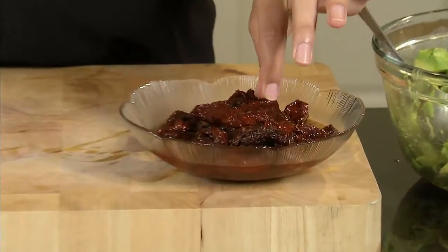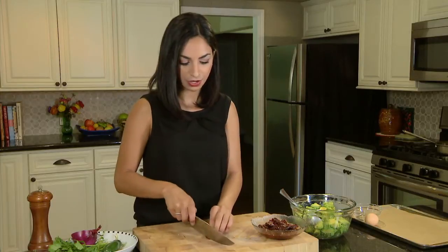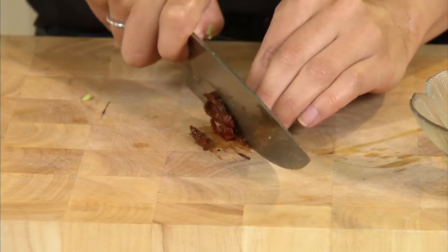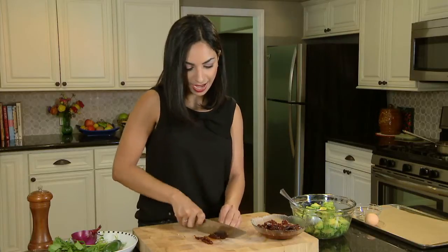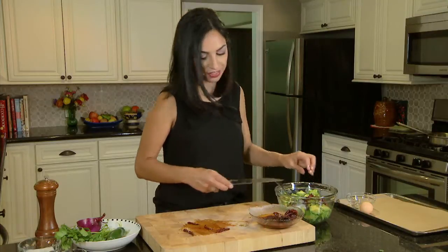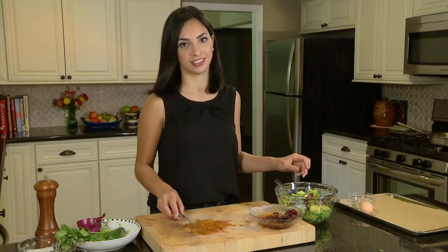Avocados are definitely the star of this dish, but we're going to add a few more ingredients to balance it out. First I have sun-dried tomatoes — you can find these either jarred in oil, like I have here, or dehydrated, in which case you just put them in water to reconstitute them. I'll julienne them into thin strips before adding them in with the avocados. This is going to add a savory element, and the oil is really nice here too because it'll add even more creaminess and play well with the fat content of the avocado.